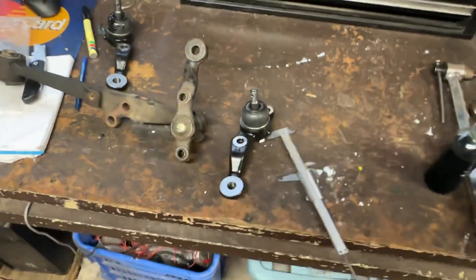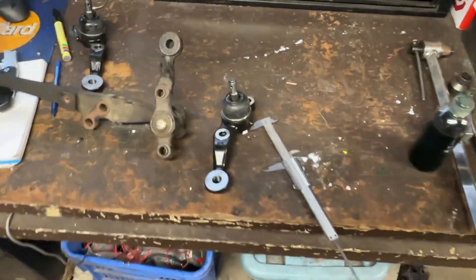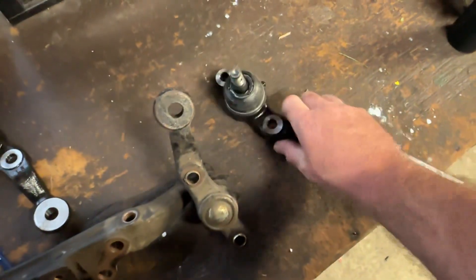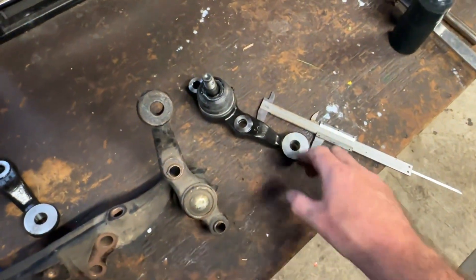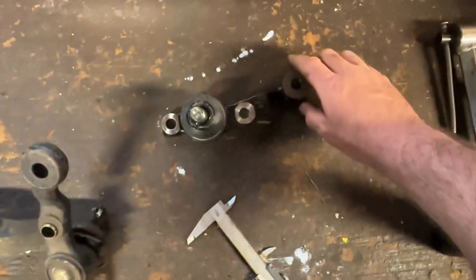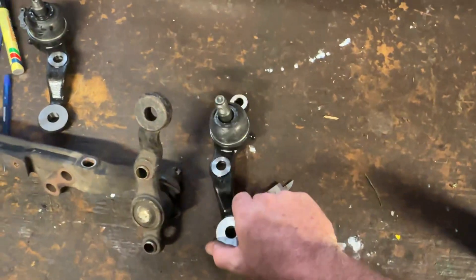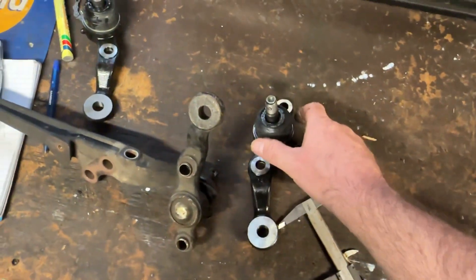I just thought I'd point that out. If you know what the difference is between the JZX 110 steering knuckle and JZX 100, leave some information in the comments. If you found this video helpful, give it a like — thanks for watching.